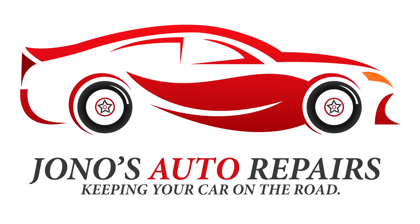What happens is the BMW actually has a memory, so once the battery has been disconnected or gone flat, it loses that memory. It's pretty easy to fix.